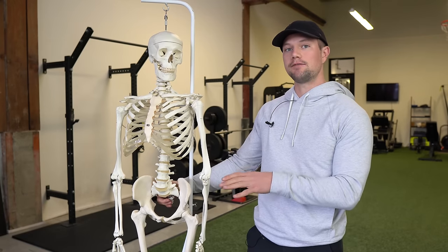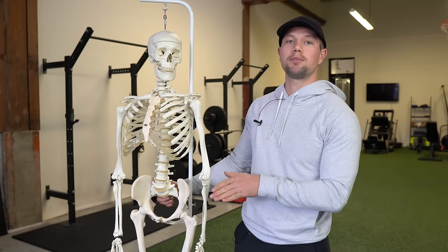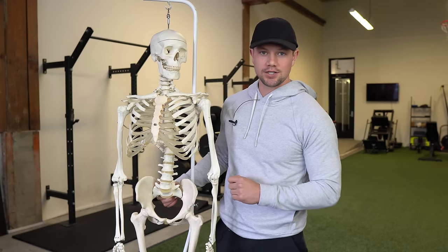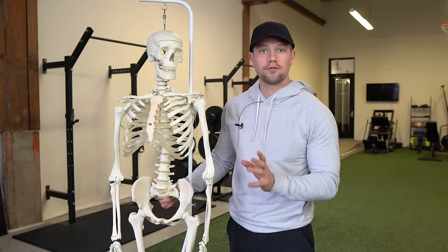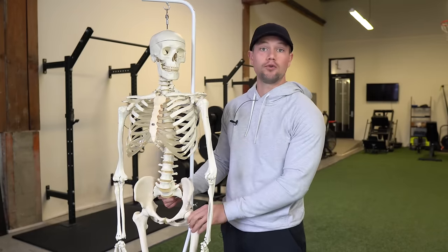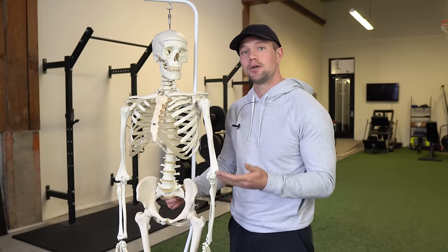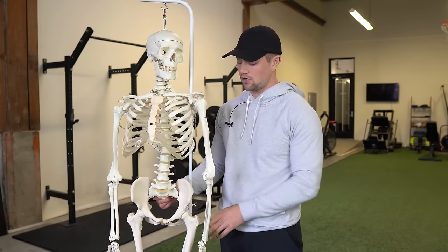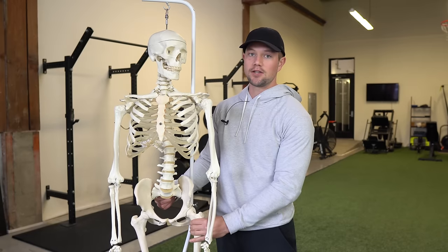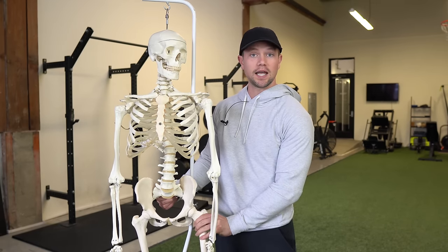In this video, I'm going to help you identify what is going on with your hips and what you need to do to properly address your individual limitations. Depending on many factors like your posture and whatever individual hip joint morphology or shape of your hip that you have, you will have a certain bias towards either internal or external rotation of your hip — internal rotation being your femur rotating in, external rotation being your femur rotated out.